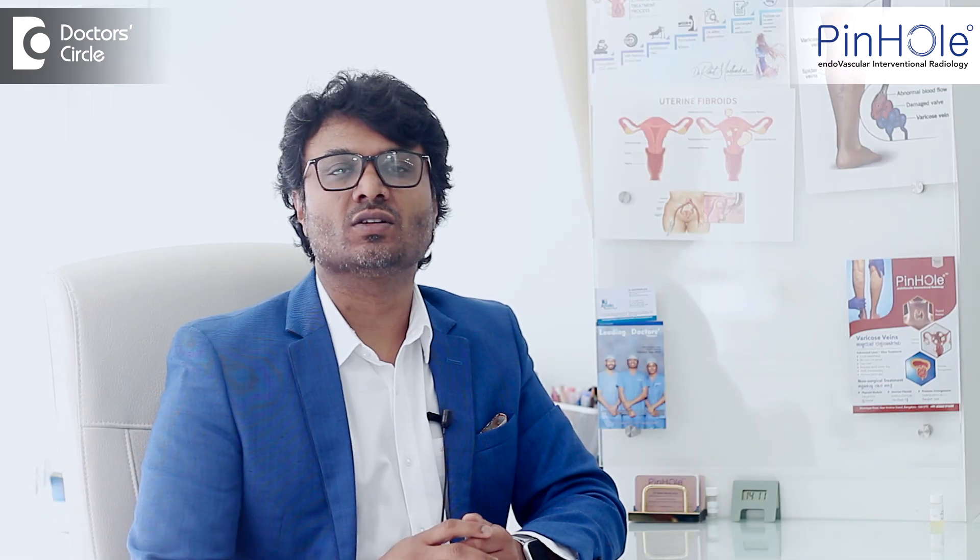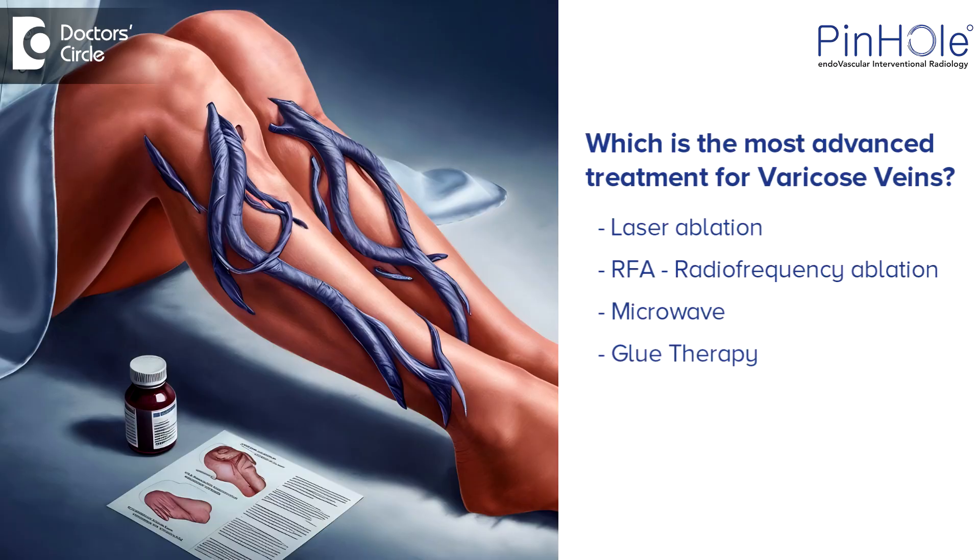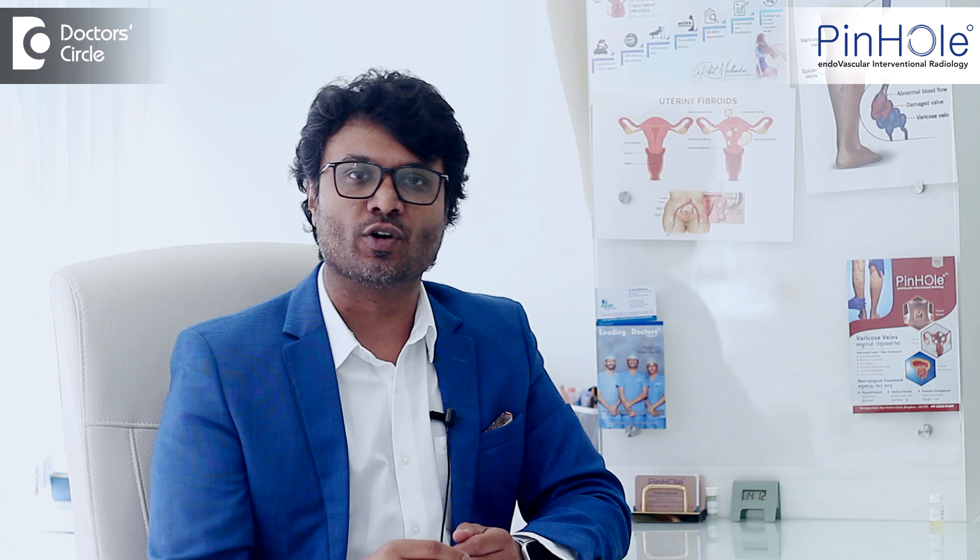Many of you would have searched on the internet to understand which is the best treatment for varicose veins, which is the most advanced one. There is so much confusion — laser, ablation, RFA, microwave, glue. So I will crack this down in this video for you quickly.